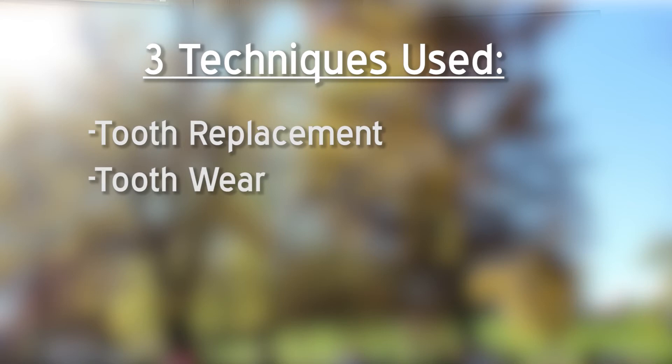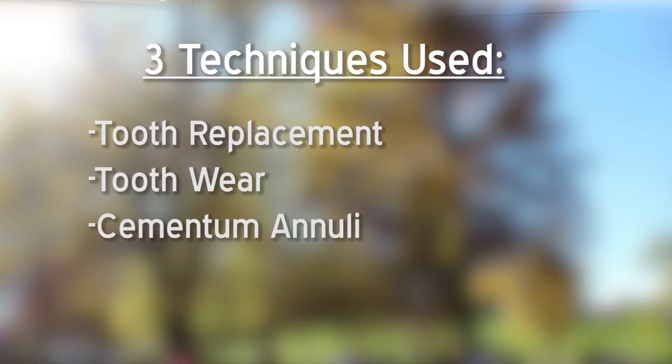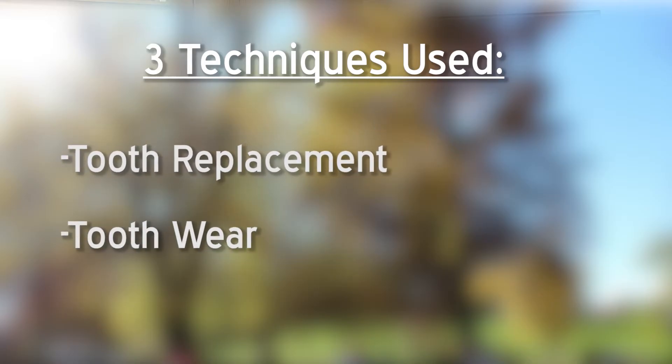When aging jaw bones there are three techniques used: the tooth replacement technique, the tooth wear technique, and the cementum annuli technique. In today's video we will be covering specifically the tooth replacement technique and the tooth wear technique.